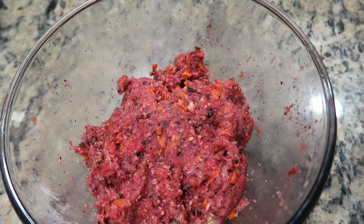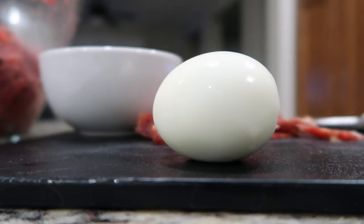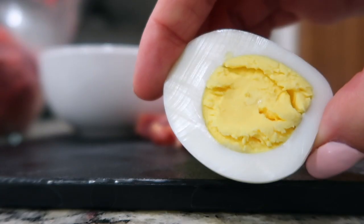Marinate for at least 30 minutes. Cut two Chinese sausages thinly on the diagonal and set aside. Then cut the hard-boiled eggs in half and set aside.